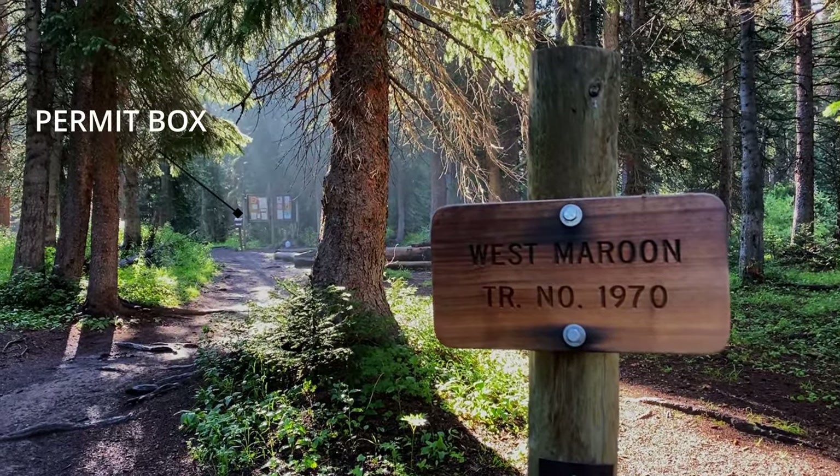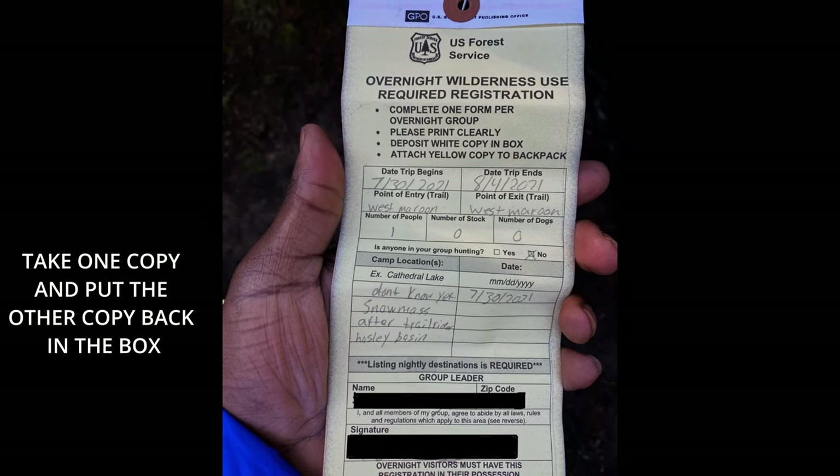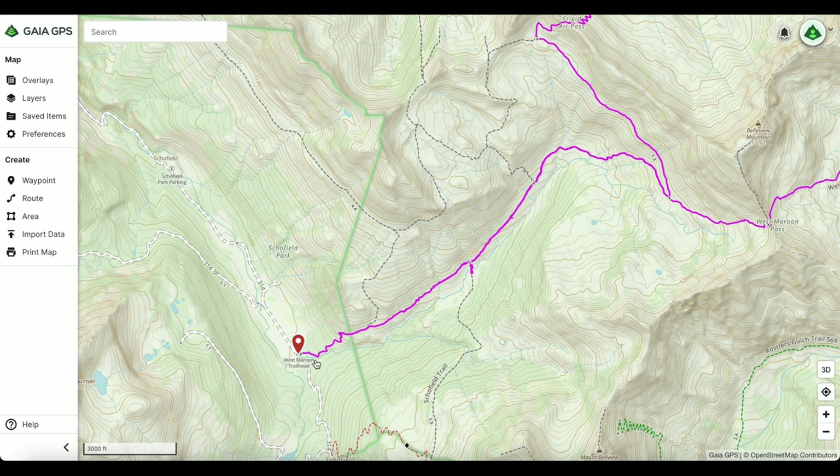When you get to the trailhead — whether West Maroon or the Aspen Route — you're going to fill out a permit. The permits are totally free as of the recording of this video. I've heard talk about them changing that but nothing has changed yet. The information basically asks how many people are on the trail, when you expect to leave, and things like that. Once you fill that out, you start the trail.